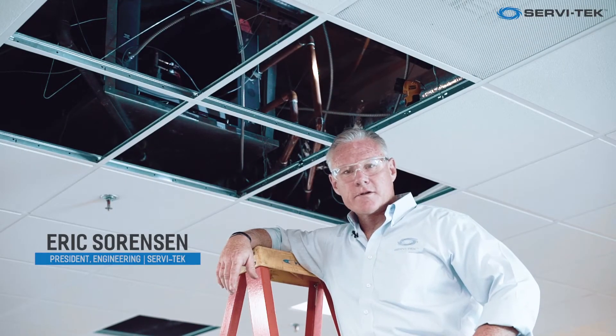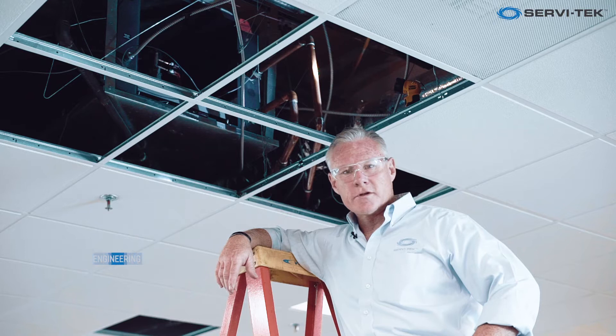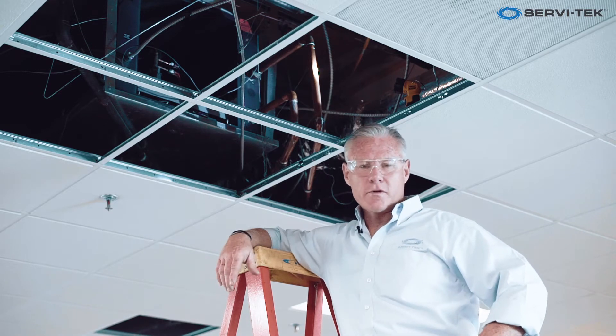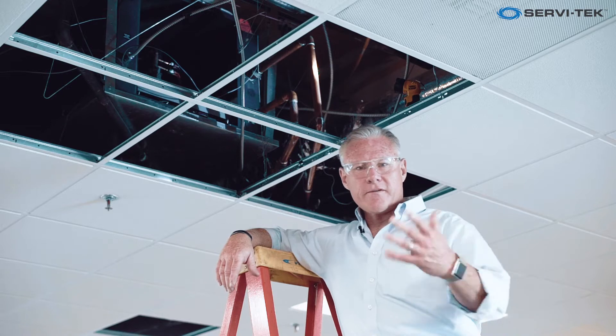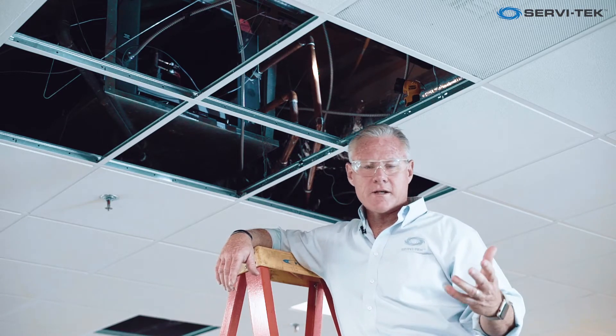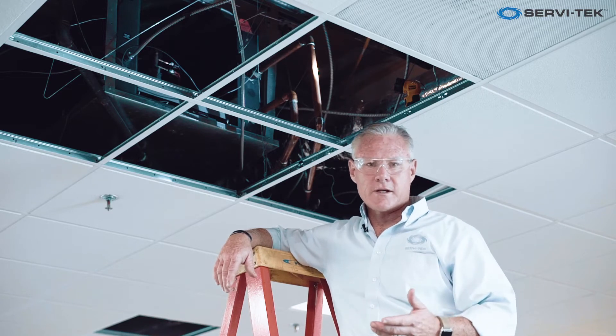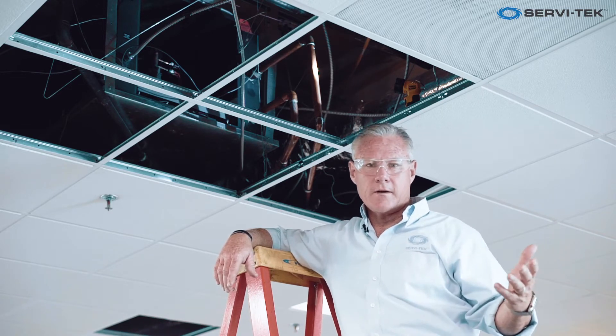Hi, this is Eric Sorensen again with Servitech Engineering and Facility Solutions. We're at another one of our Orange County buildings, except this time we're talking about water source heat pumps. There are two different types of heat pumps: water side systems and air side systems. In this particular building we've got a water side system, which means we also have a cooling tower.